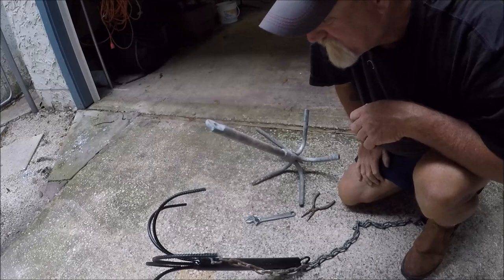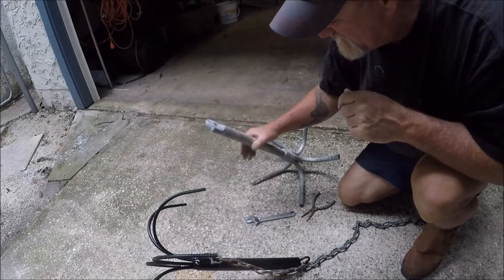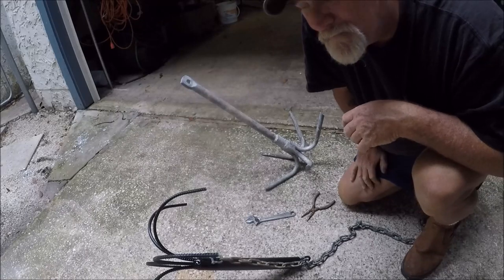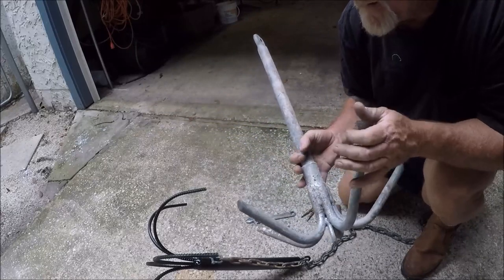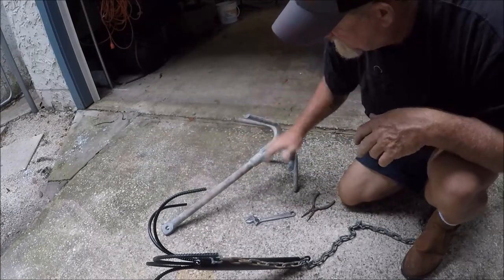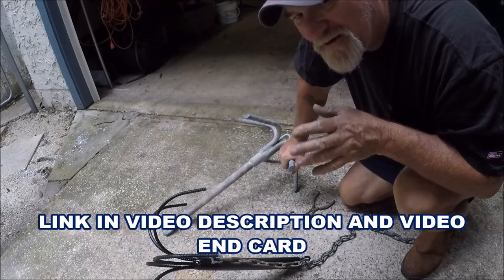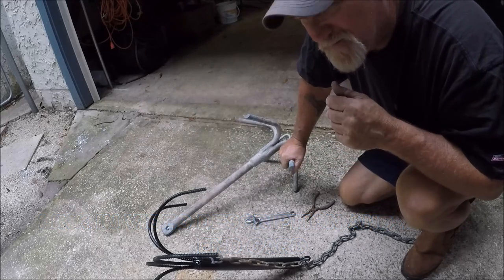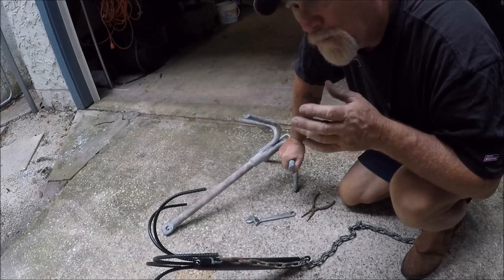That's the jetty anchor system — I have this separate, and then of course the one up on my little bowsprit is separate too. So this was just a freebie. That's how I'm rigging up to be able to fish tighter to the rocks, because you're not going to want to drop the reef-and-rock down in our jetty rocks. I use that as my general-purpose anchor — I've got an entire video all about the anchoring situations I have to go through. Everybody asks me when I'm getting a trolling motor.